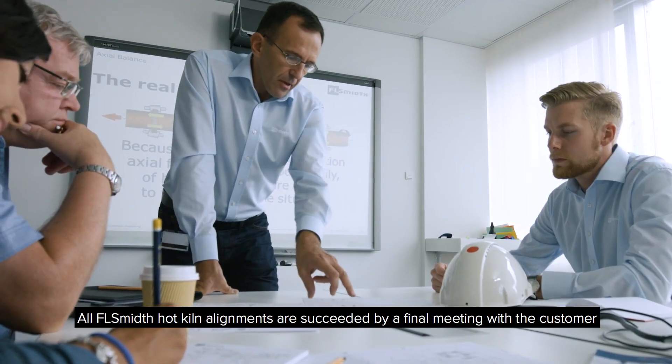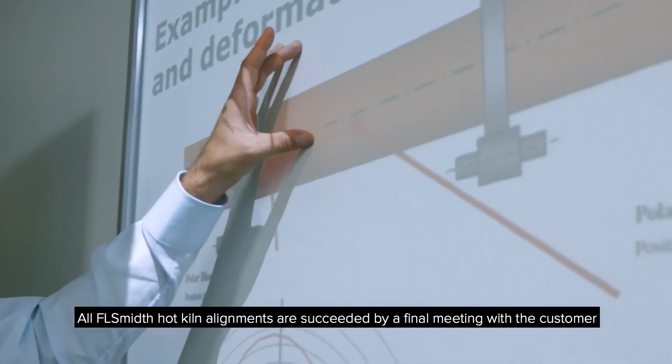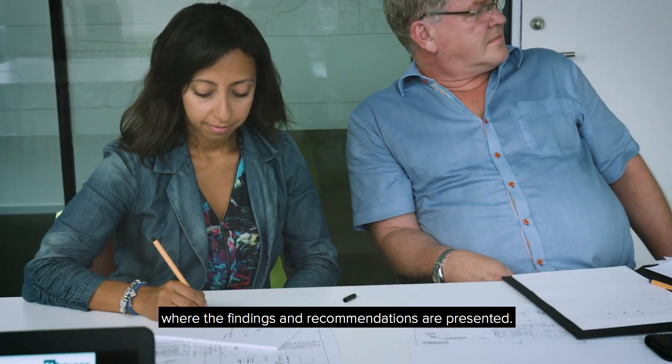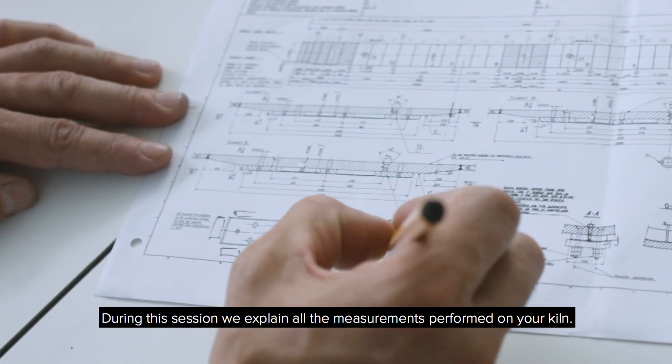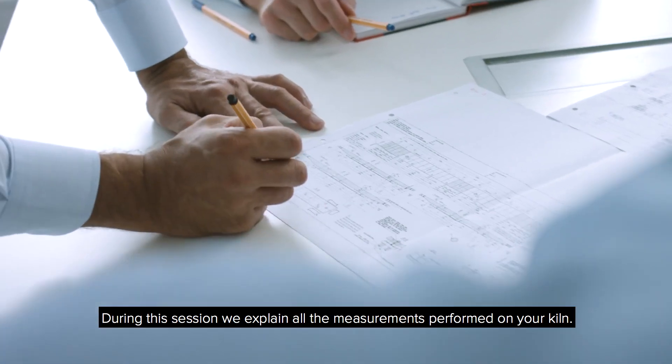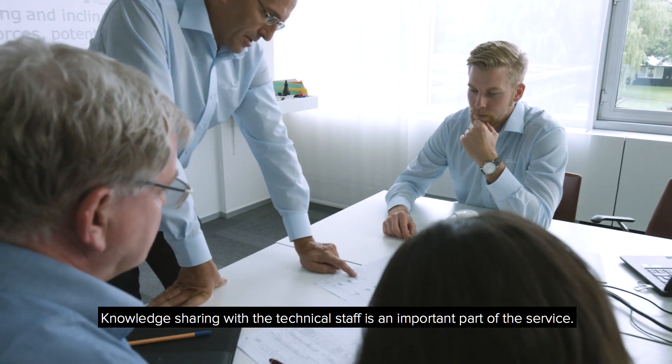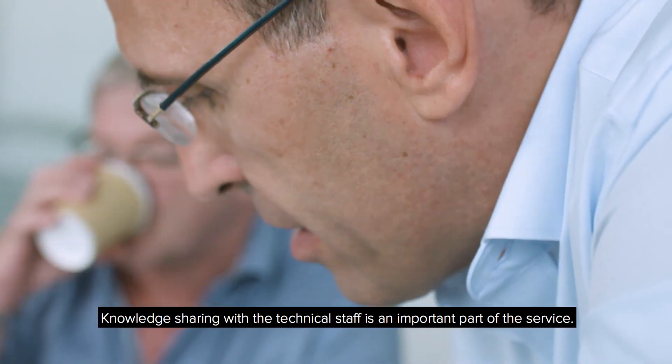All FL Smith hot kiln alignments are succeeded by a final meeting with the customer, where the findings and recommendations are presented. During this session, we explain all the measurements performed on your kiln.